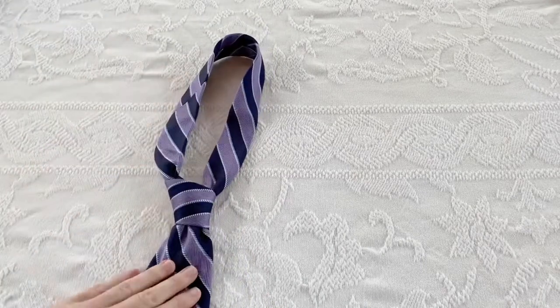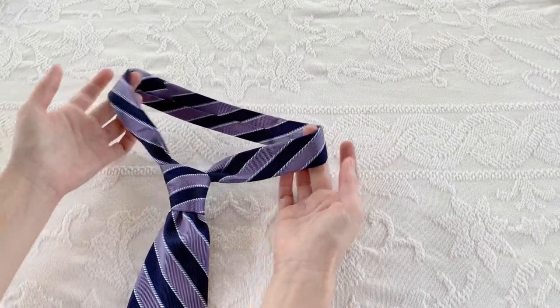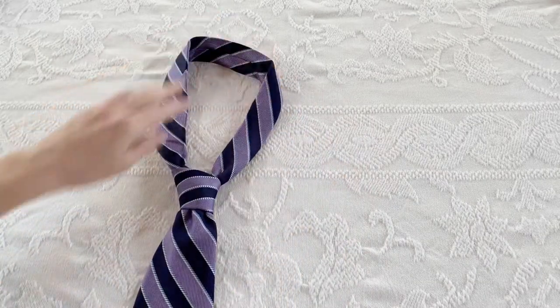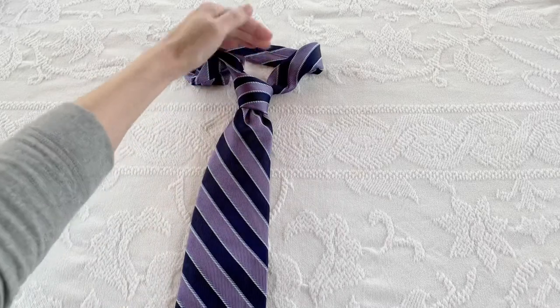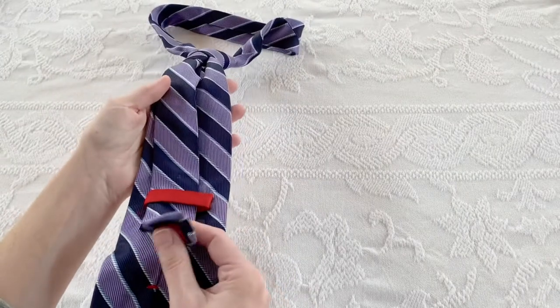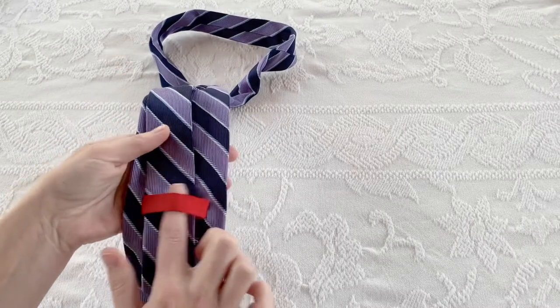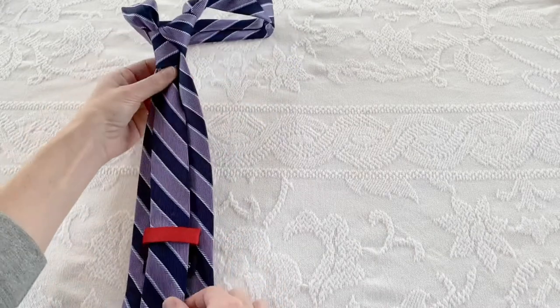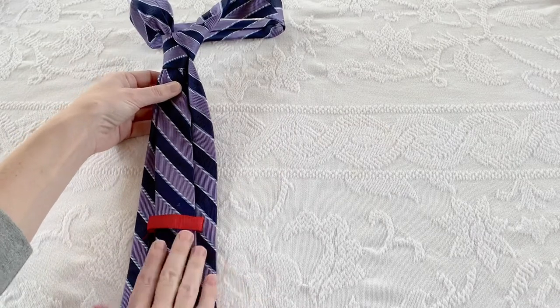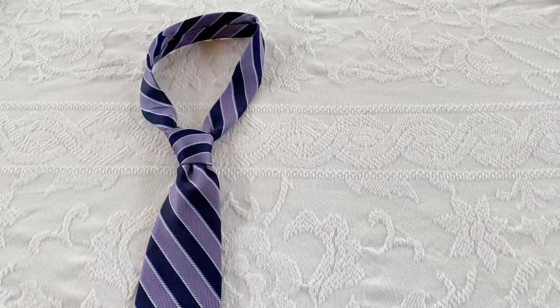You don't have to worry at all about how big the neck is — we're going to completely take that part away. What you're concerned about is from about the knot down. This is also a great time to make sure the narrow end of the tie sits nicely on the back. Make sure it's the right length so it stays tucked in nicely. You've triple-checked that your tie is the right length? Good.